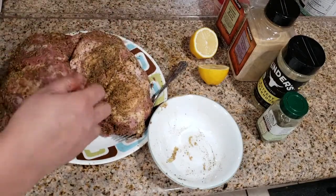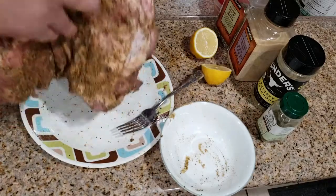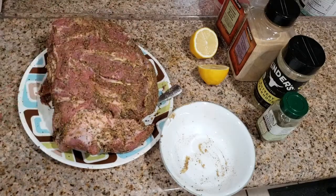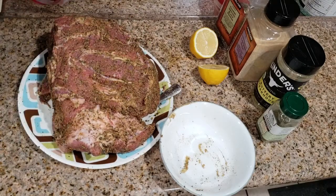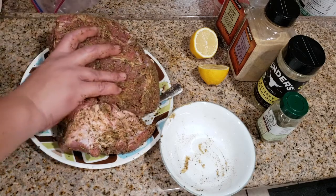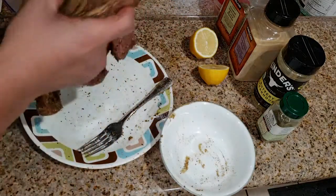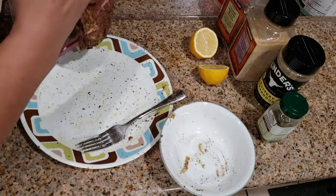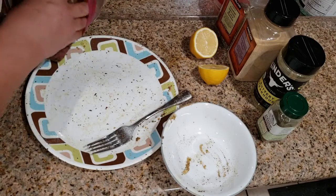I might have to use some thermal twine to keep it together. For monitoring the smoking, I'm going to use a remote thermometer to keep track of the temperature. Every two hours into the smoker you want to rub it with some apple cider vinegar so the middle doesn't get too dry.